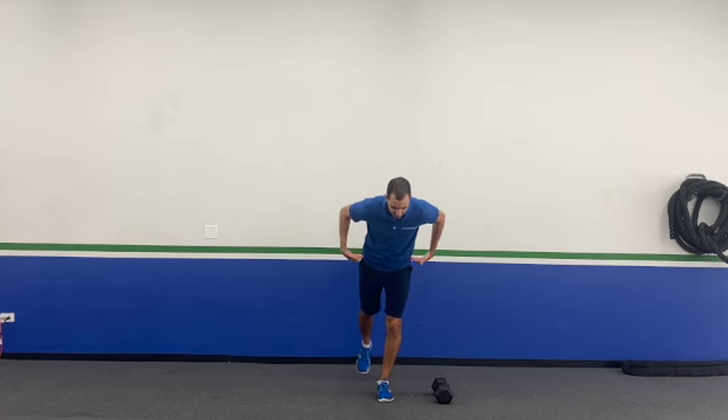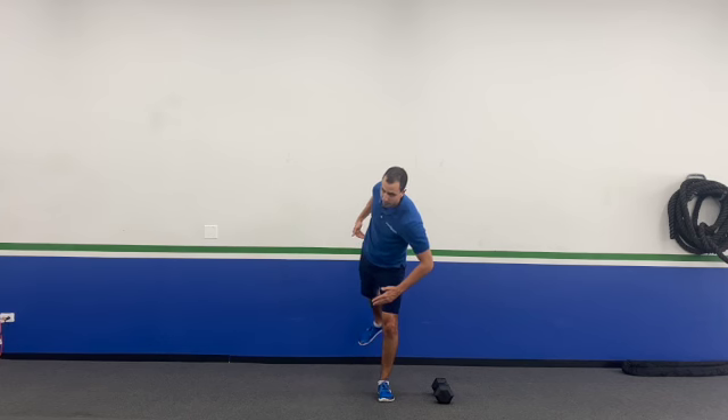What I mean about opening your hips is that when you're doing this, you want to make sure those hips are staying square to the floor. You don't want them to open up, because then you're not going to feel it in the back of the leg — you're going to feel it in a lot of other places. But that's how you do your dumbbell single leg deadlift.